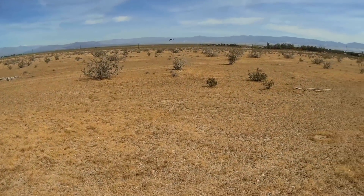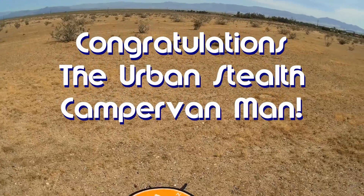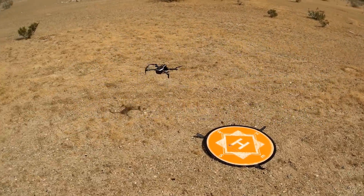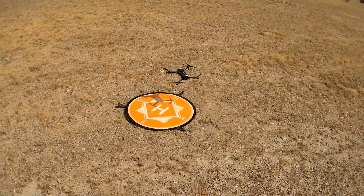Good morning, Quadcopter 101 here. Before we get started, let's get today's shoutout out of the way. Today's shoutout goes to the Urban Stealth Camper Van Man — nice name. He was the first to comment on one of my recent videos, and thus he gets the shoutout. Congratulations!